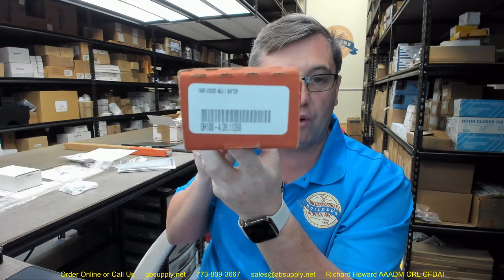Hello, my name is Rich Howard, owner of Architectural Builder Supply. This video is to bring you a closer look at the Glen Johnson part number 104S ADJ in a US 32D finish.